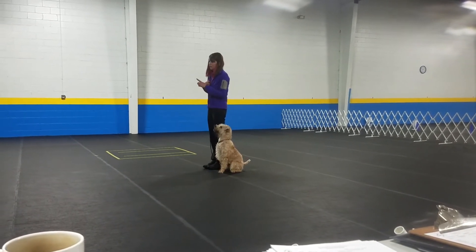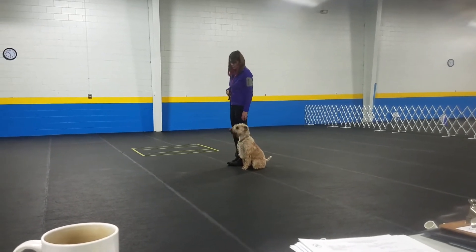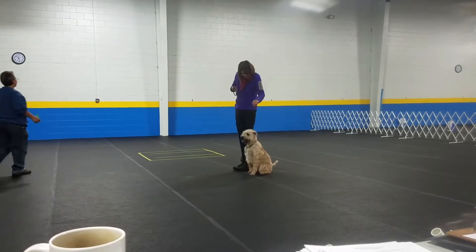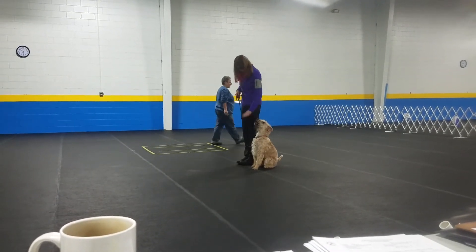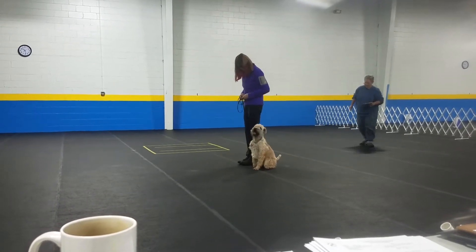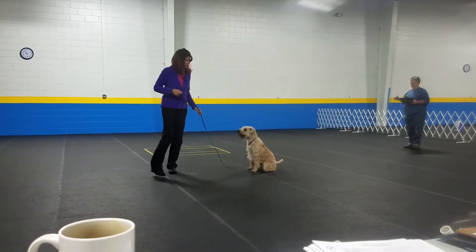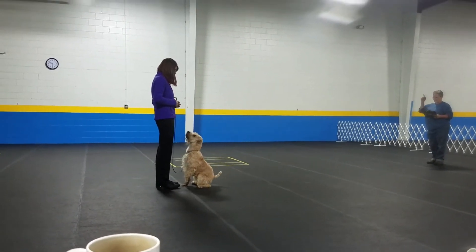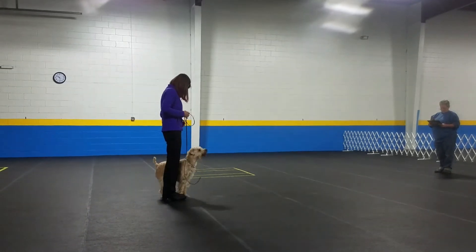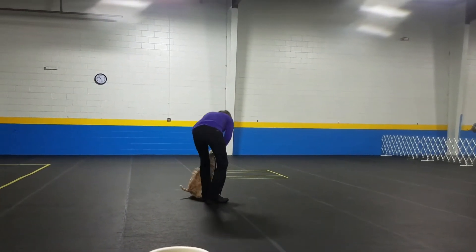Exercise. Now you've got to look up. Same thing for the call front. Draw up just one line. Sit. Leave when you're ready. Keenan, heel up. Exercise. Good boy. Yes! Good boy. Yes!